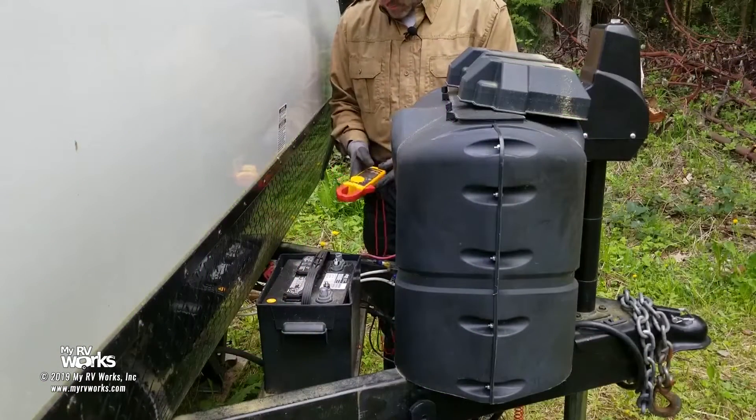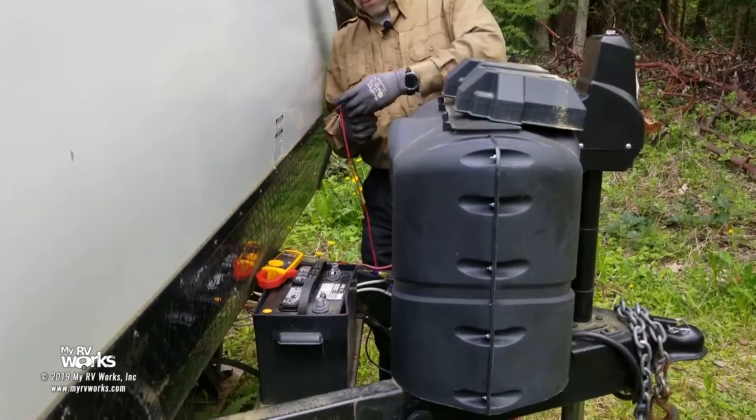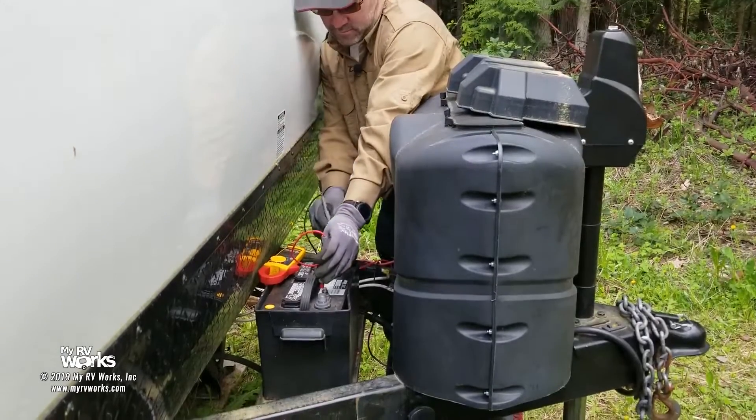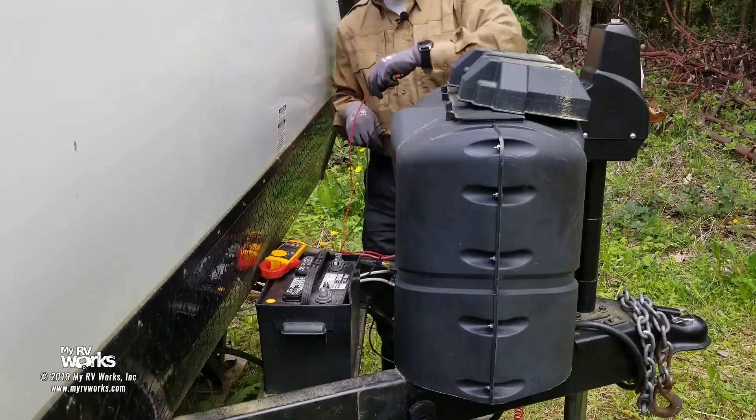We're going to use our meter. The first thing I'm going to do is check this battery. I'm going to put my meter in DC - let's jump in here, plus and minus. I have seen batteries that are reverse polarity. We're reading 12.7 volts DC, positive polarity. So the battery's good.